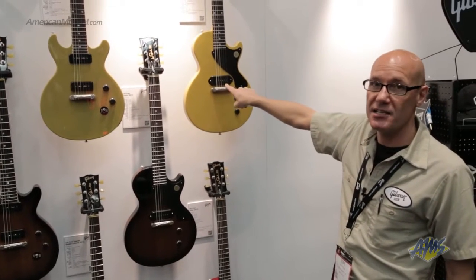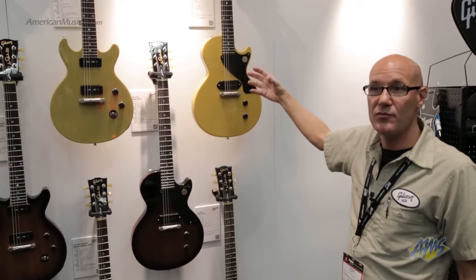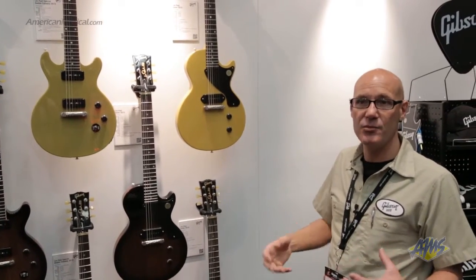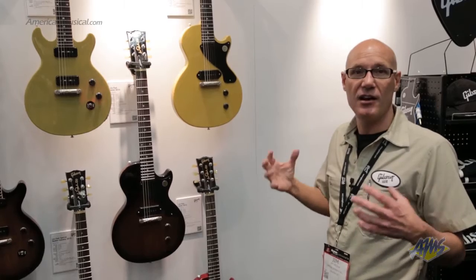They both feature the P90S pickups which have Alnico rod magnets loaded in a classic P90 format, so it's a classic fat P90 with a bit more sparkle and edge to the notes. A great fresh new sound based on a pickup we first did in 1946 — a very nice twist on those models.